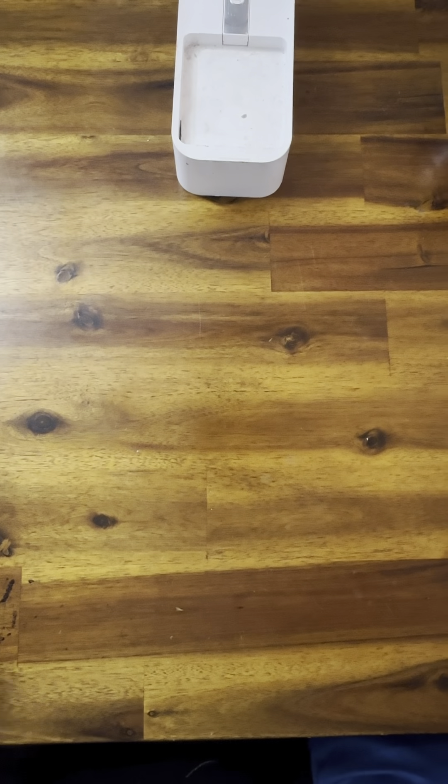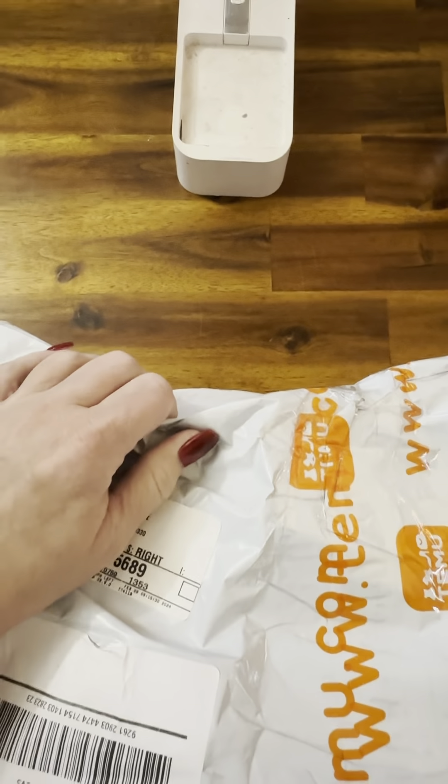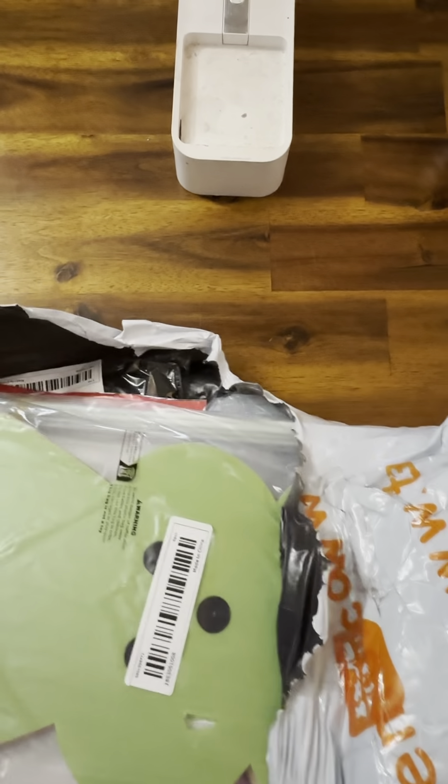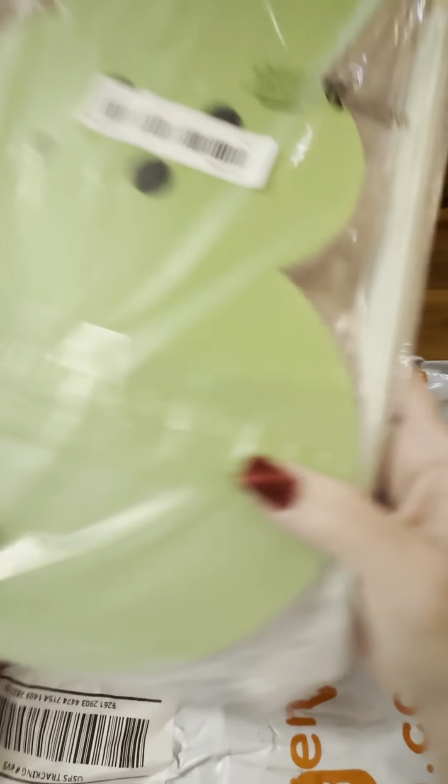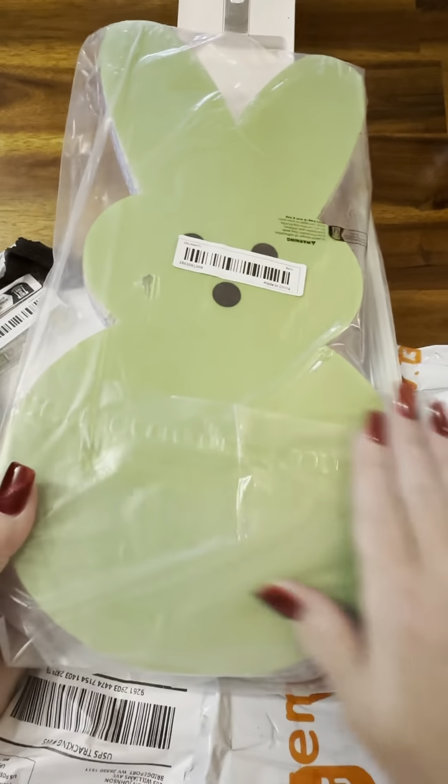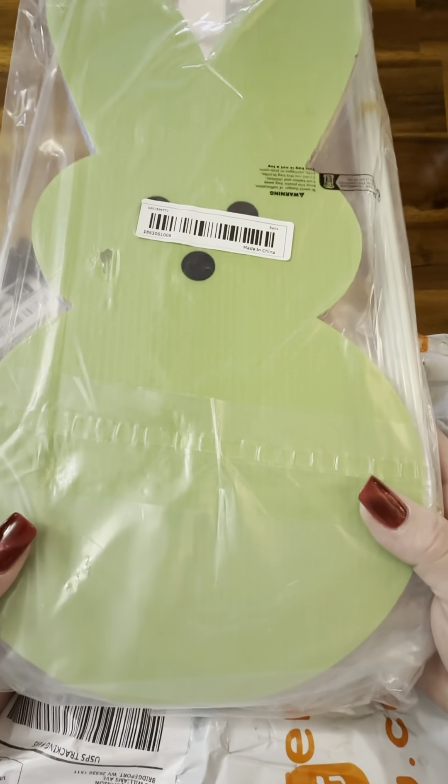That's all that was in that bag — makes sense it was small. Let's see what's in this one. I honestly have no idea what all I ordered. Oh, I remember these — the yard rabbits! I think I got the whole set, like six rabbits in here, and I'm pretty sure I got this for less than five bucks. I'm probably going to add some vinyl in the ears or something to decorate them up a little.